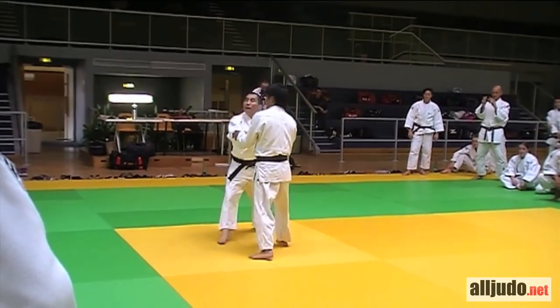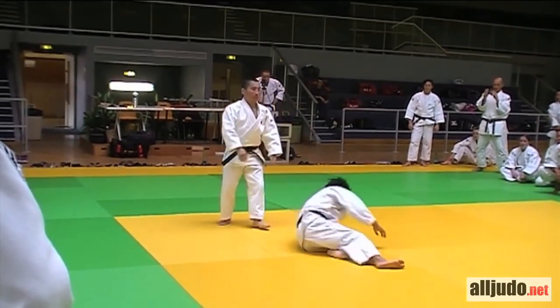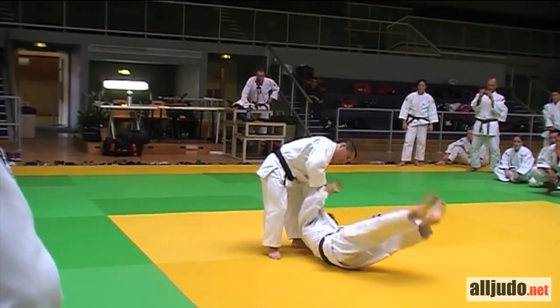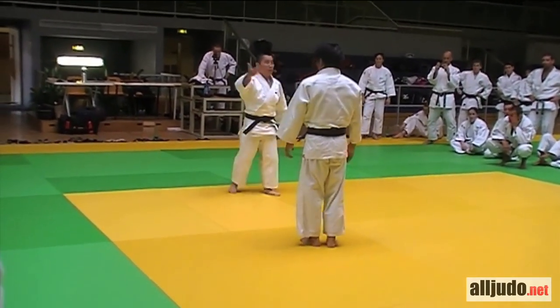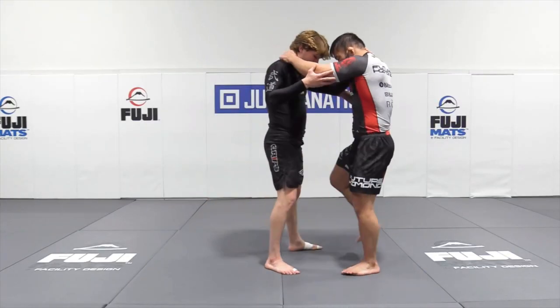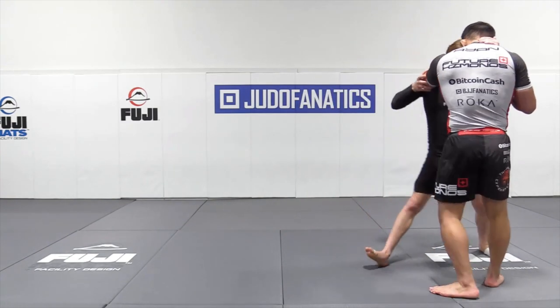Your opponent knows you're going to do a foot sweep and they try to lift their leg once you go again for it. Hosokawa calls this Tsubame Gaishi on Tsubame Gaishi — a counter on a counter. It's very intricate, but it's there. You take advantage of the fact that they are lifting their leg either to counter you or escape, and that's where you hit it.